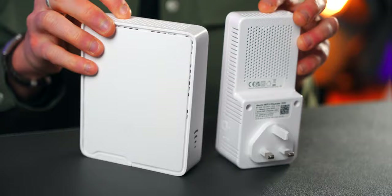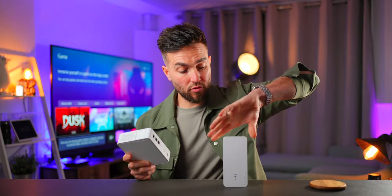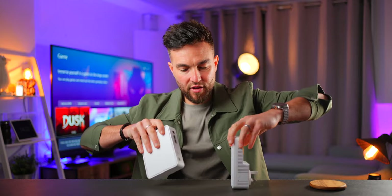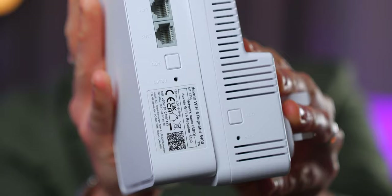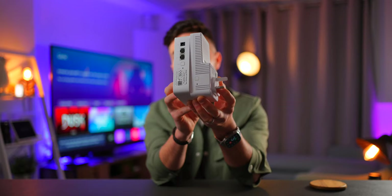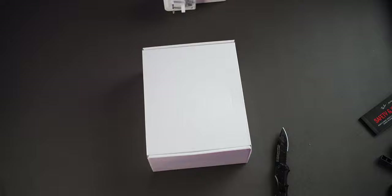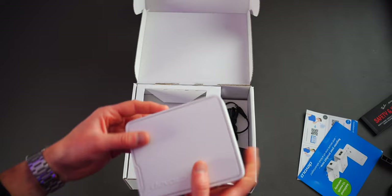Number one: price. The Devolo Wi-Fi 6 Repeater 3000 comes in at $89.99 and the 5400 comes in at $129.99. Number two: the 3000 is a simple plug-and-play, whereas the 5400 has a port for the included power adapter. Number three: both have the add button on the front for setup, but the 5400 has two ethernet ports compared to the 3000's one on the bottom, as you can set these up as both repeaters and as an access point wired via ethernet.